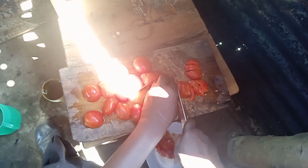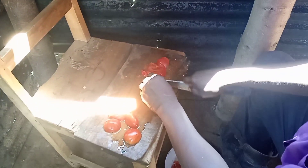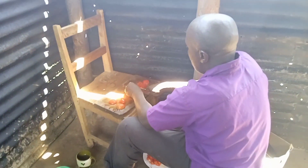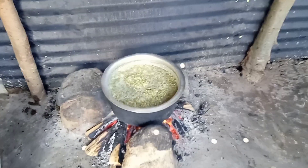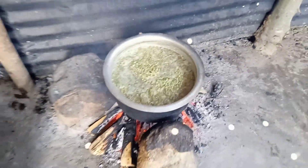As our rice is cooking and getting ready, Uncle Wes will prepare the tomatoes — cut them on the chopping board — which are going to be used to fry the chivalayo. That is the only ingredient we are going to use to fry the green grams. See, our green grams are now ready — our lunch is almost ready.